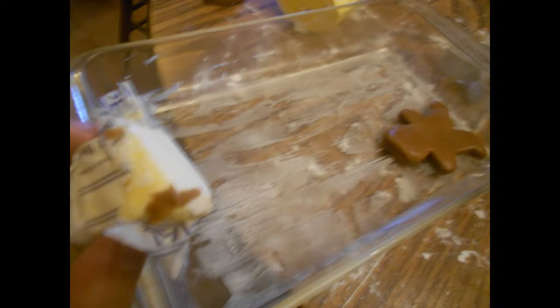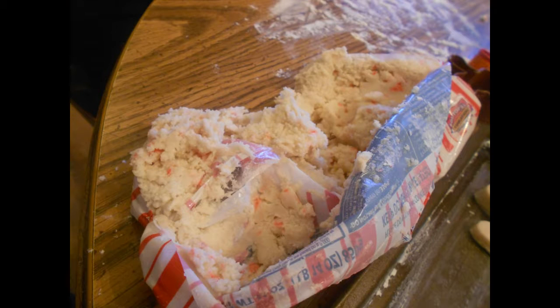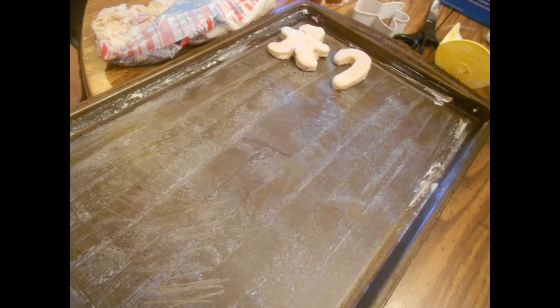Don't forget to butter up your pan and do not use glass. 350 degrees, 7 to 8 minutes. Then we move on to the peppermint ones and then we move on to the French macaroons.